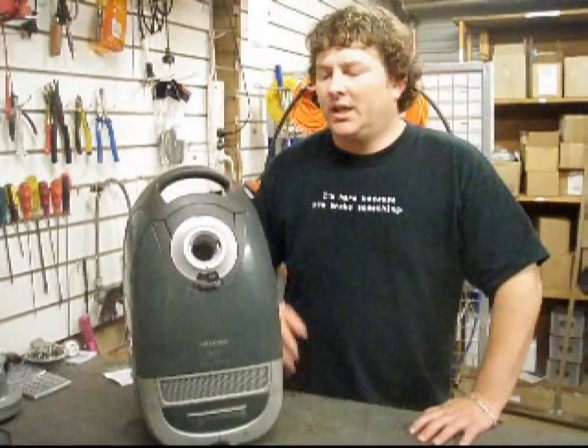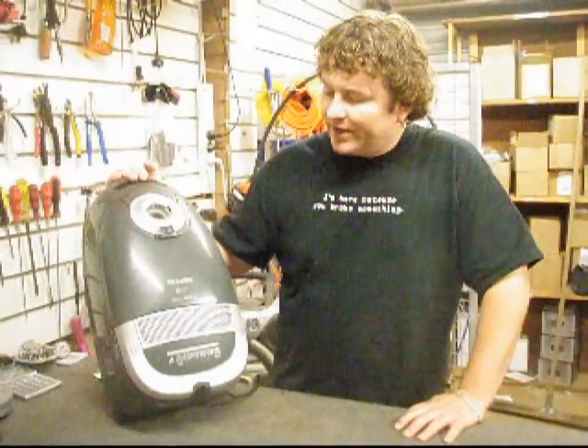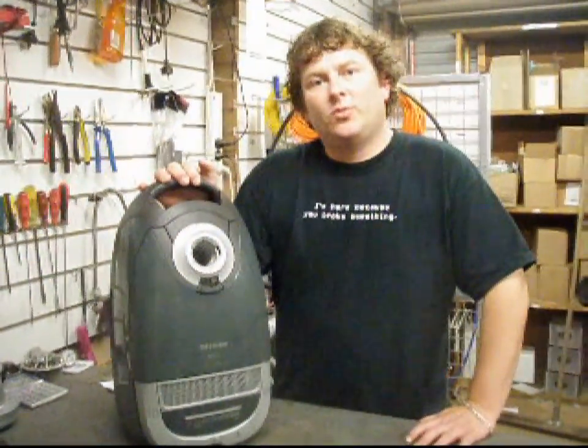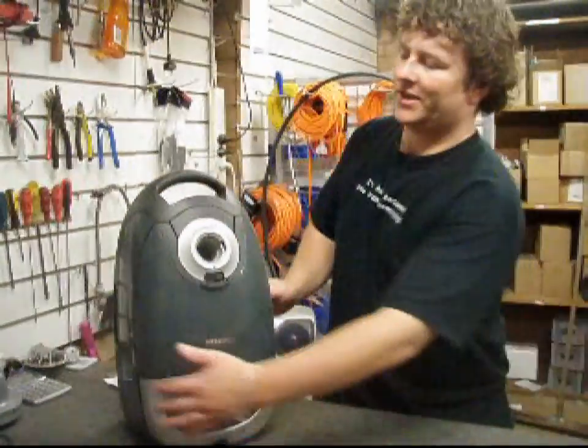Hi there, Alec from Vacuum Spot. Today I'm just going to do a really quick video on a Miele S5311. I'm just going to show you where your bag and filters are, to look for them and to be changed if you need to.